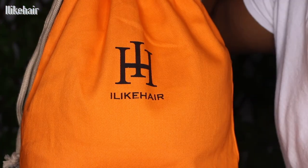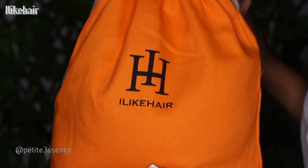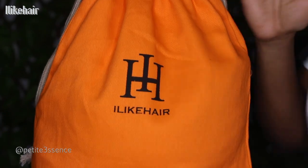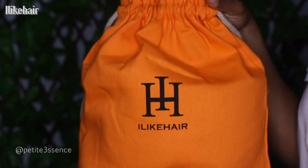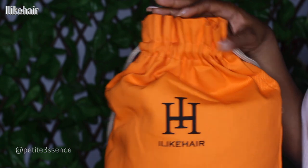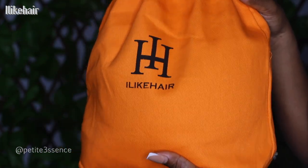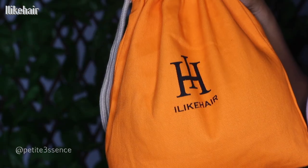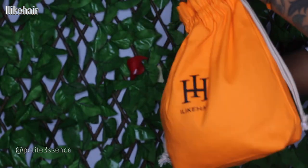Welcome back guys. I'm here with I Like Hair today once more, and let me tell you something. With this company, it always reminds me of getting a Hermes package. Today we got it in a bag, but usually I get it in a box, and once I see the color, the design, everything, it just reminds me of that. For today's package, this is how it looks. It's really cute, I really like the vibe.